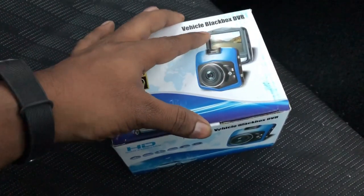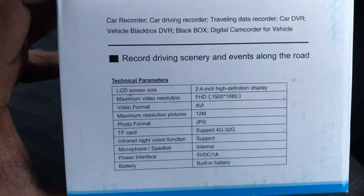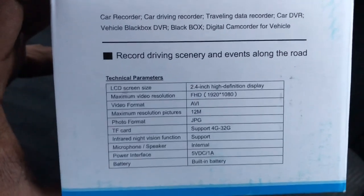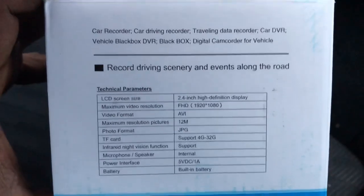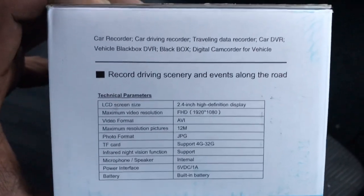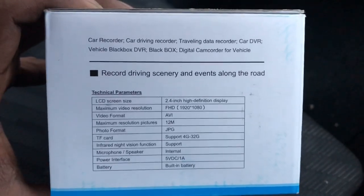Let's get a quick unboxing of the Dashcam. We have a Chinese dashcam. It's a specific box with a screen size, quality, megapixel resolution, picture format, video support, power, and a built-in battery. It's a feature. It's a Monad dashcam.